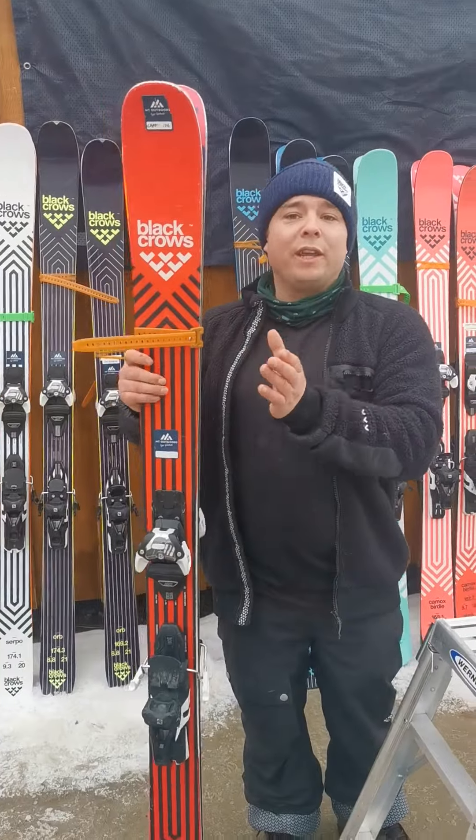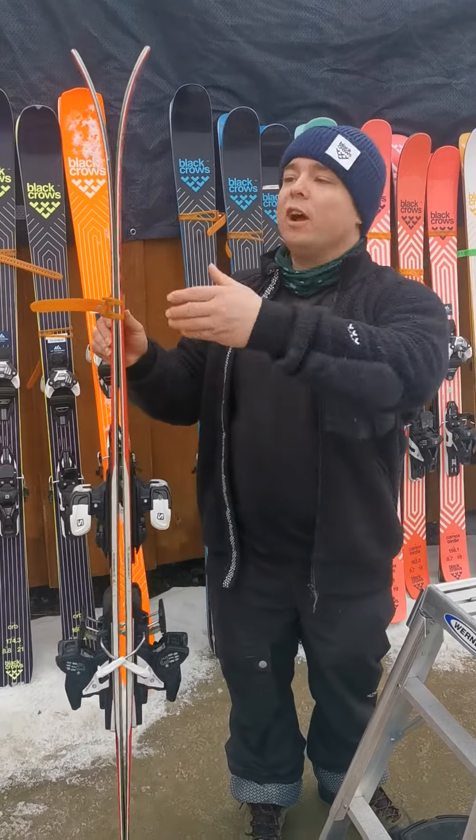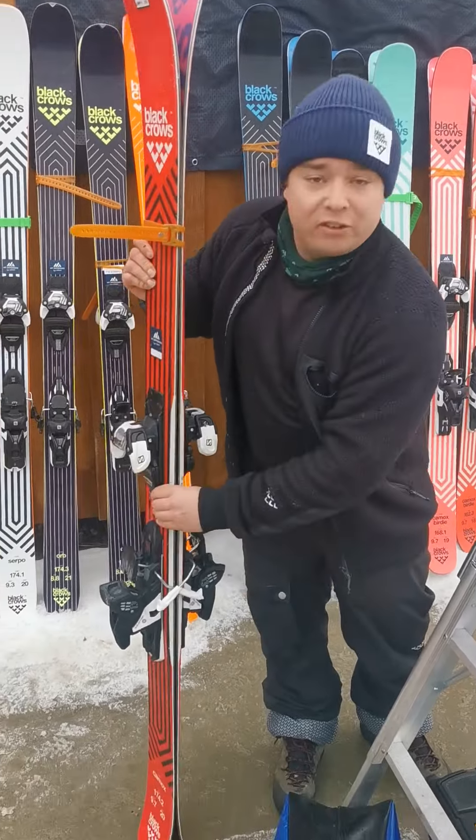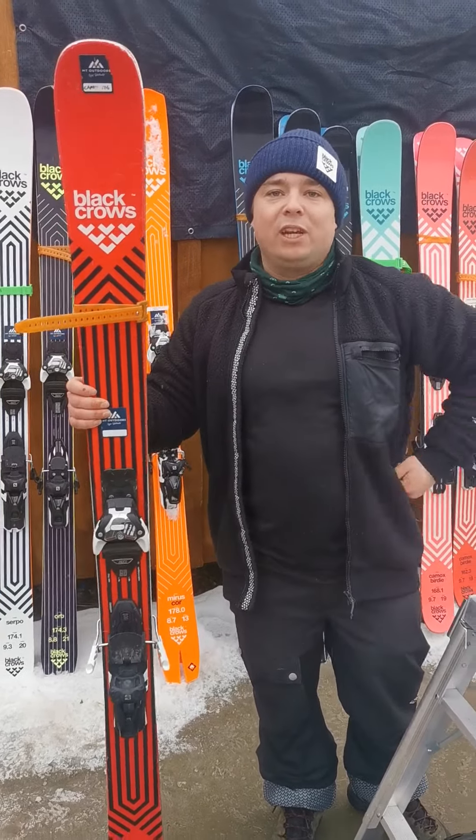The Camox is Black Crow's all-mountain freeride ski. It has a nice rocker profile going through, stiff and stable underfoot, 97mm waist with a 20-meter turning radius. But throw a little bit of extra weight into those turns and you can make it a nice nimble ski.